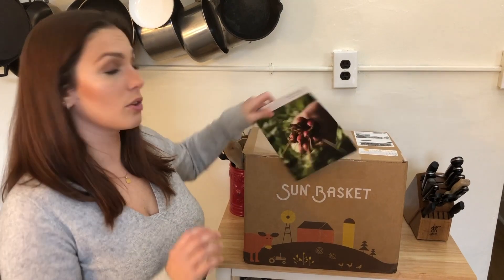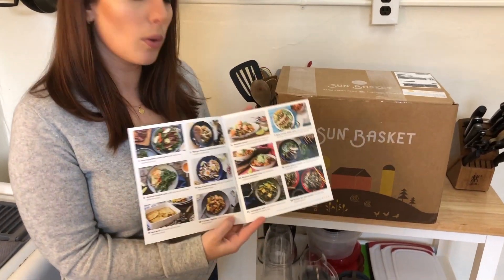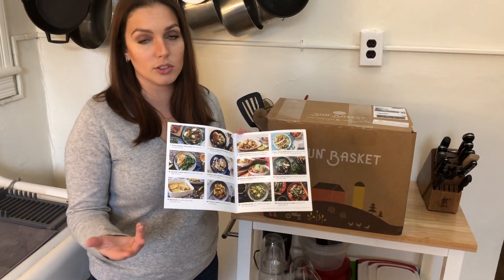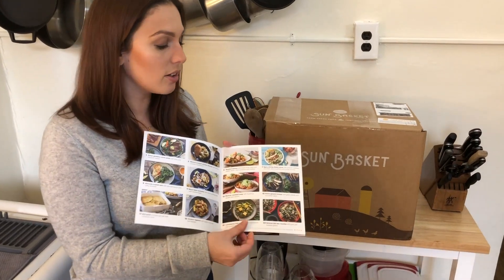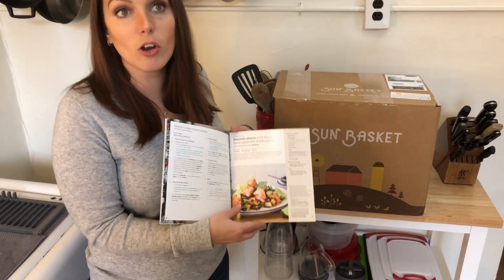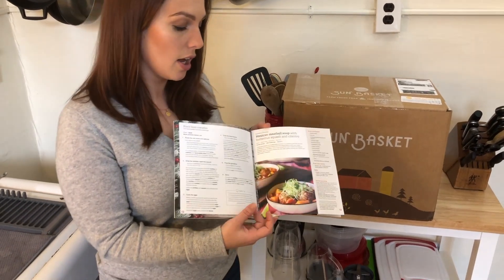Since we did this last time, they've definitely made some changes that we're really excited about. One of the first ones we noticed is the recipe book. Originally you would just get three loose recipe cards for that week — they were a little flimsy, you could lose them. Now they send you the whole week. Each week they have 23 different recipes you can choose from, and even if you don't choose all of them, you still get every single recipe they're offering. That way you can try some stuff on your own or know what to order next time.